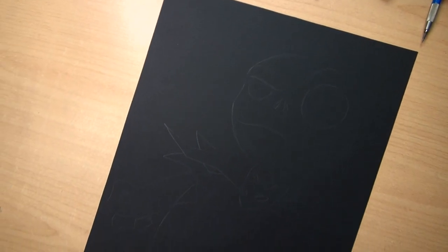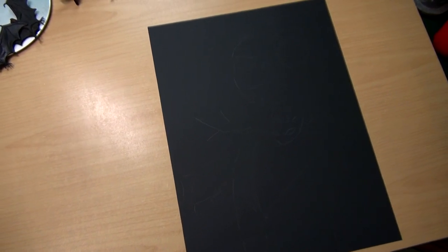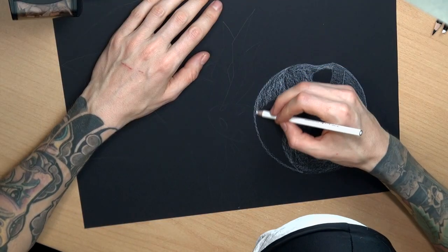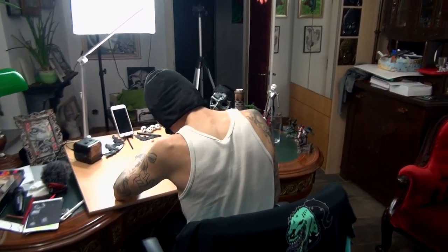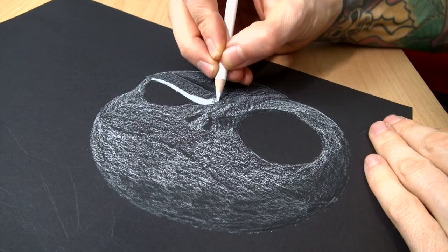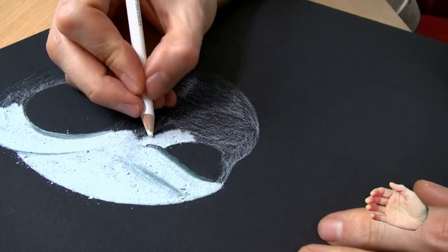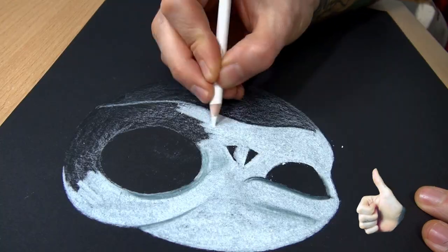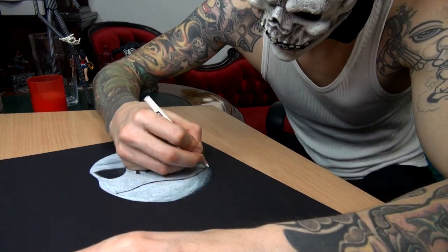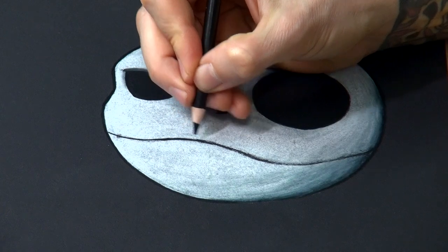I made a quick sketch and now I will go straight in with the white Prismacolor. It was quite interesting to draw on a black piece of paper, because you have to think a bit differently — you actually just have to draw the areas inflicted by light. The mask was a bit annoying because it felt like wearing blinkers, but I got used to it. It was also a bit annoying to sharpen your pencil every two seconds.